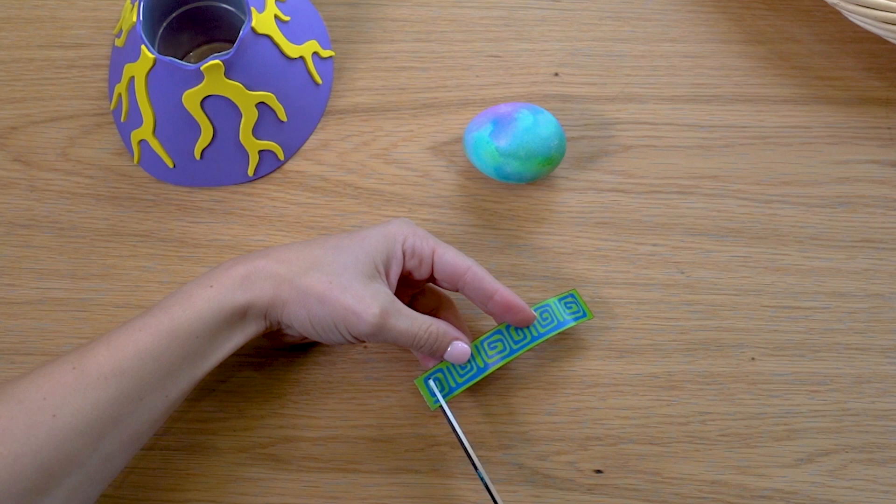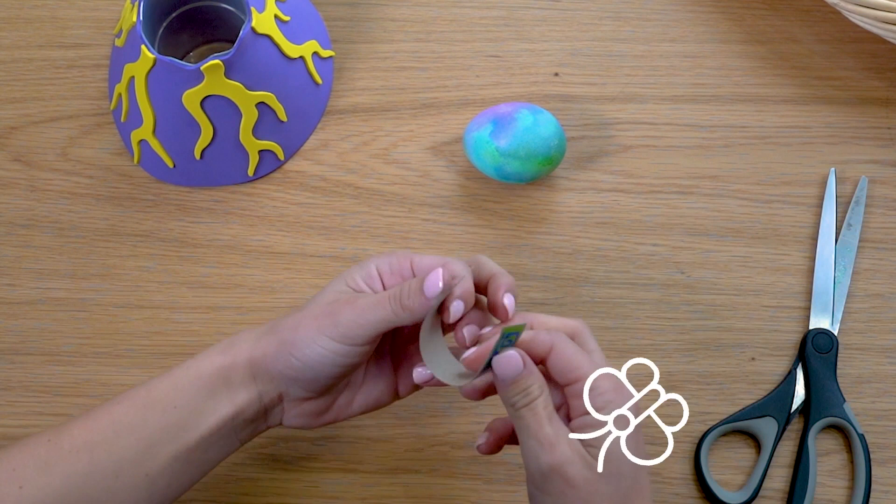Using an egg dipper, remove the egg from the volcano and gently dry it using paper towel. The egg's surface is brightly colored in green and purple tones.